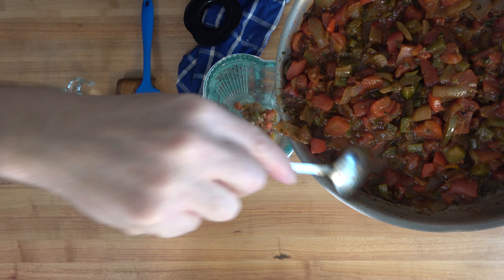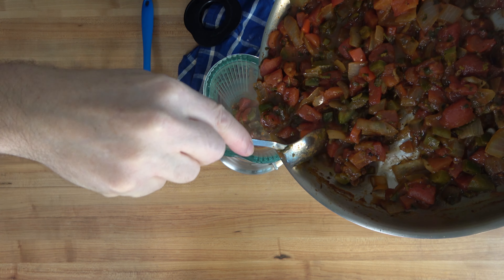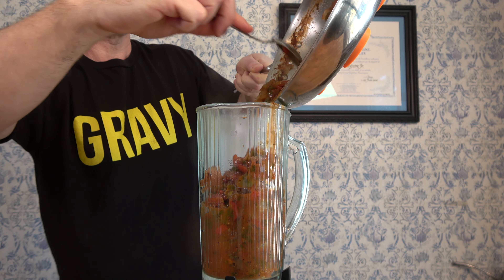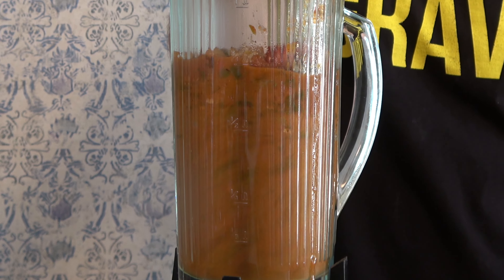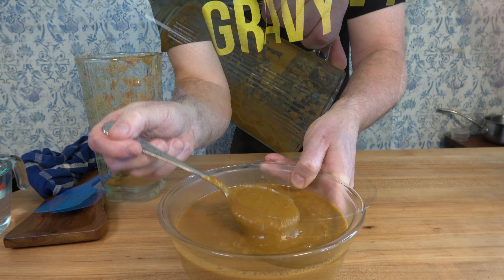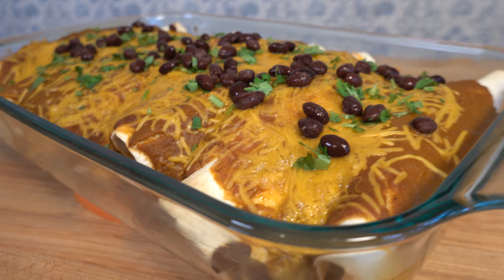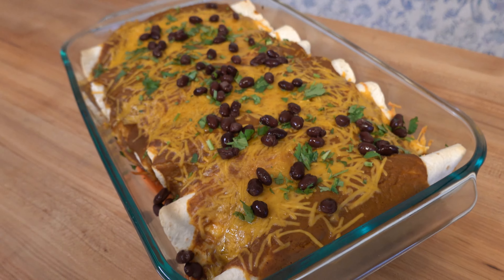Give it a little bit of a blitz. You can blend this ranchero sauce as smooth or as chunky and thick as you like. I'm using a blender, but you could use a food processor or an immersion blender. I'm going to shoot for a nice smooth sauce — crank up that blender and let it do its thing. Dump it into a bowl. You can either serve it now on those enchiladas or put it in the fridge and save it for later. Look at that beautiful ranchero sauce!